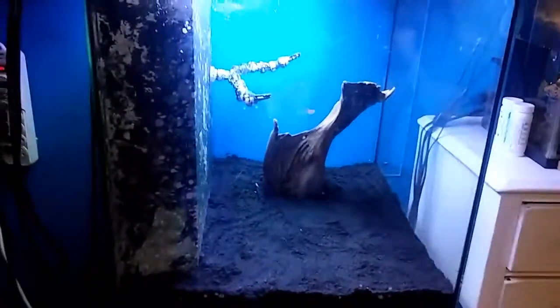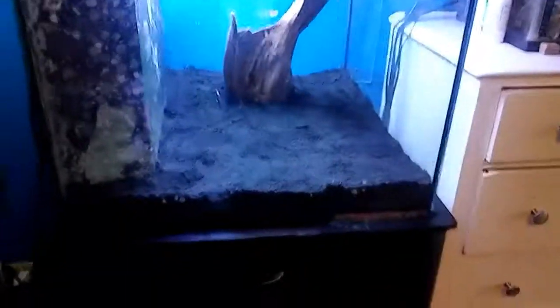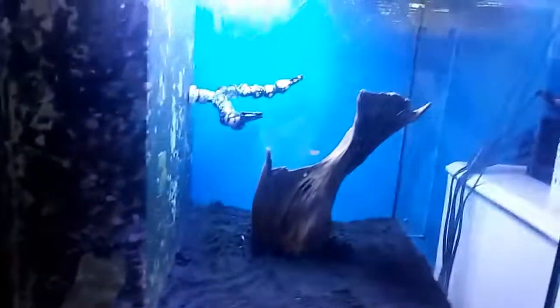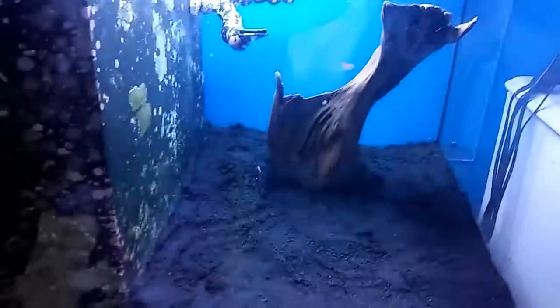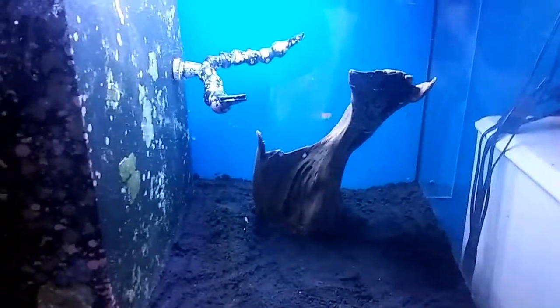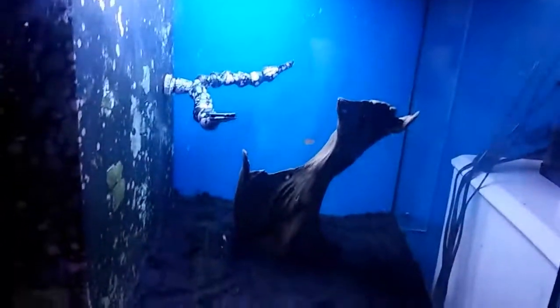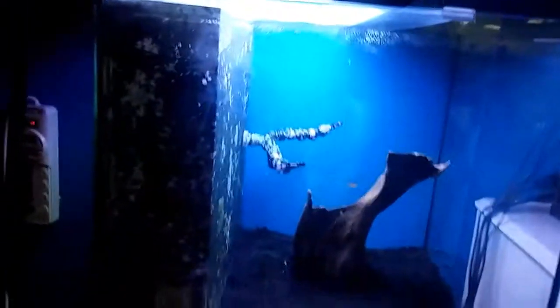Hard scape right now - I have all the black sand in there. I think it's actually really beautiful sand. I've got the driftwood in there for right now; I'm going to add the rock later once the water is filled up some.